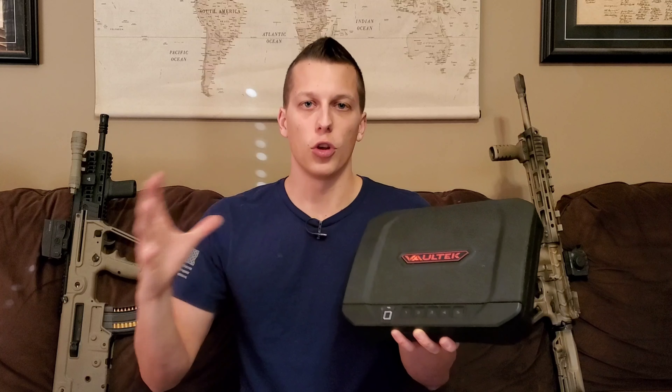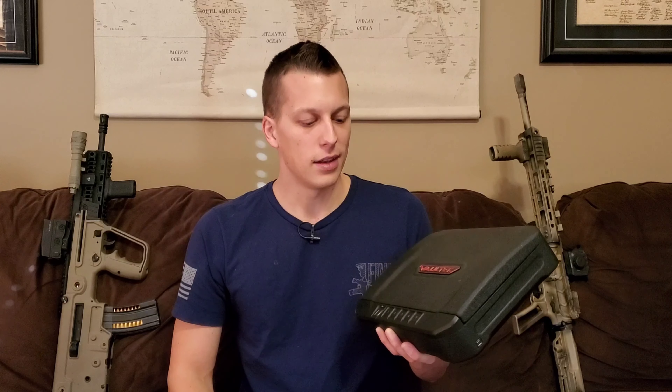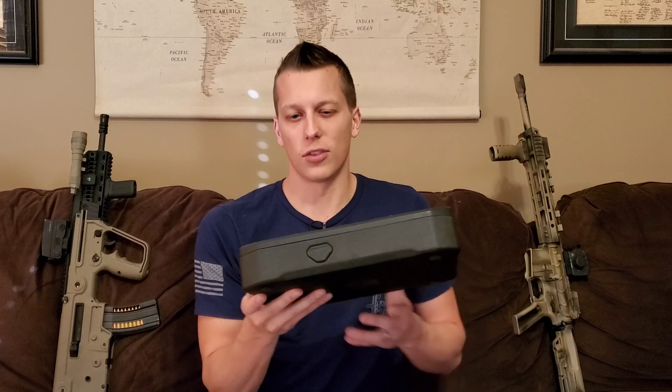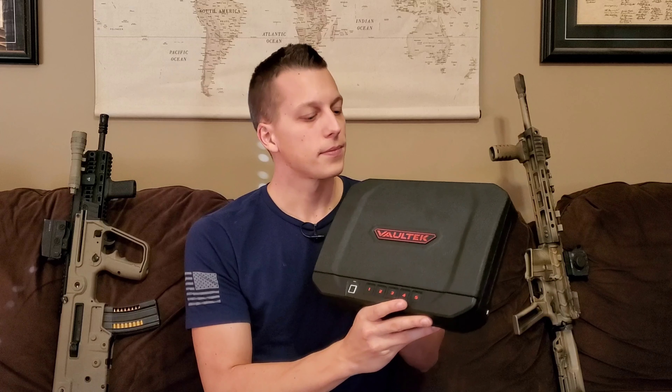Let's get into the ways to open this up. You've got three different ways on this model — there are some different models that you can open differently. You have a biometric reader on the front: you just put your thumb on it and it pops open like that. You have a passcode, which I'm not going to show you, but you can pop it open that way, which is actually fairly quick. And then you also have a key feature down here. If your batteries go bad, you can use the key in the front, which is nicely hidden behind the logo so it doesn't really stick out and make people think that's a key right there.